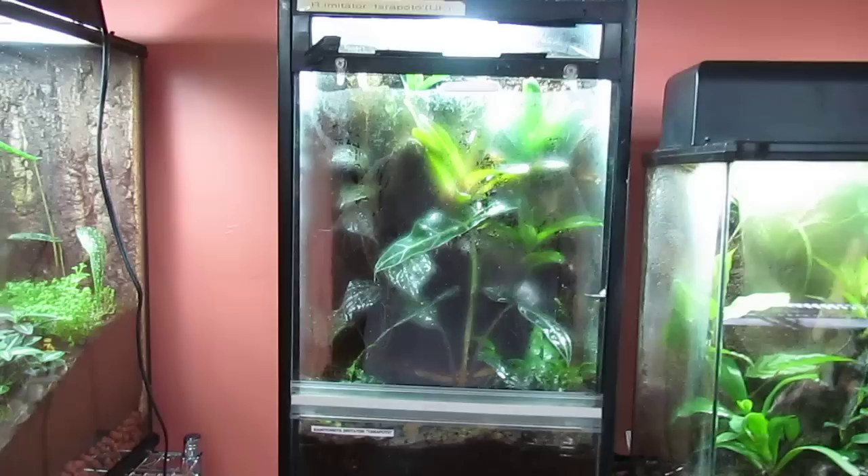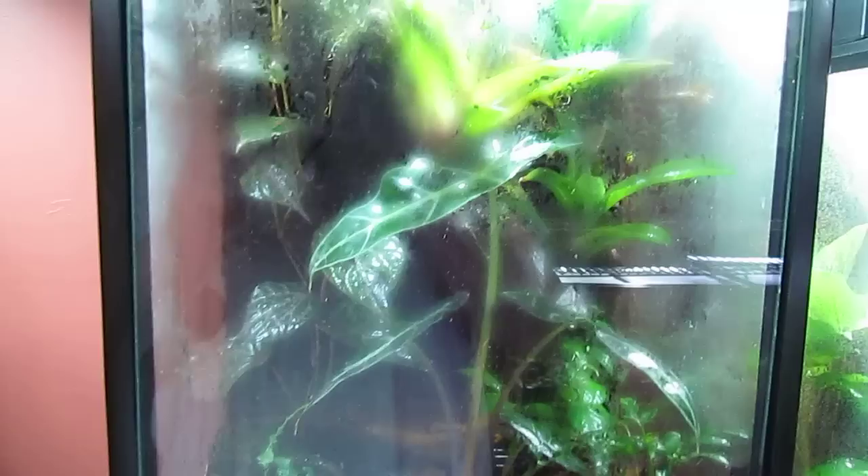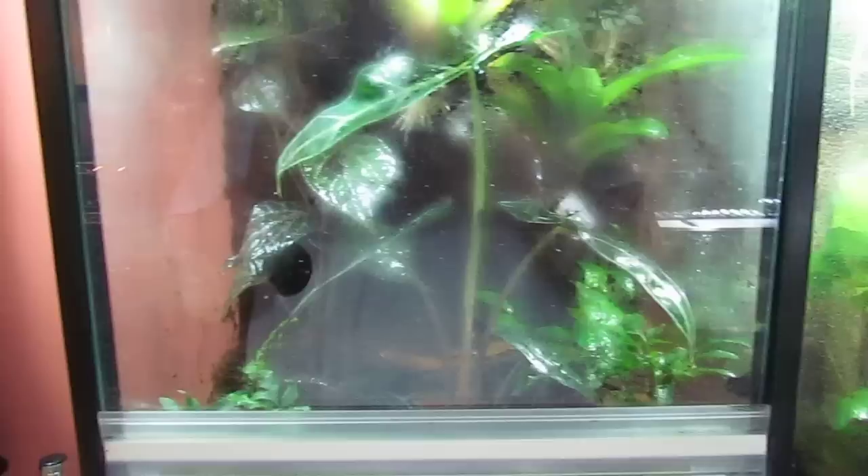Next, I have my Ranatomi imitator terapotos. As you can see him up there. These are from the understory line. I have a nice elephant ear plant with some bromeliads, and a nice climbing pink plant.